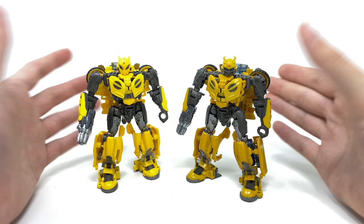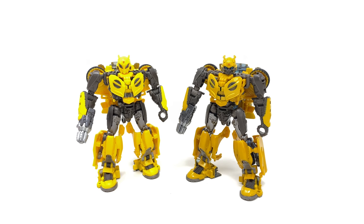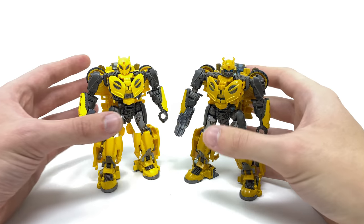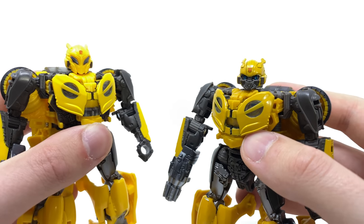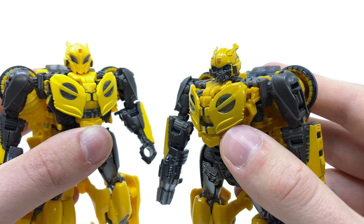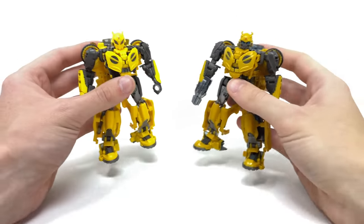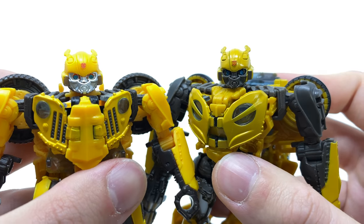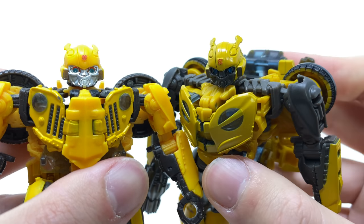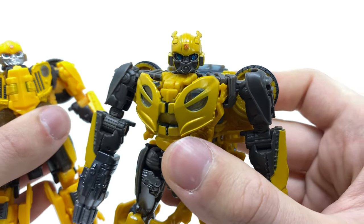Bringing in the previous B127 for a side-by-side comparison, you can truly see the stark difference in the shade of yellow used on this new 2.0 version. I do think this is a closer match to the movie — that very bright yellow on the original just seems way off, especially given the darker lighting in that scene. You can also see the head differences clearly: the new unmasked version versus the masked version, which is actually an awesome sculpt. I do wish Hasbro could have included two heads since they're just on ball joints. Bringing in the off-road Bumblebee for another comparison, the paint refinements on B127 2.0 look so much better — the helmet paint is fantastic compared to the plastic tint on the off-road version, which almost gives KO vibes, whereas this one has a premium finish.